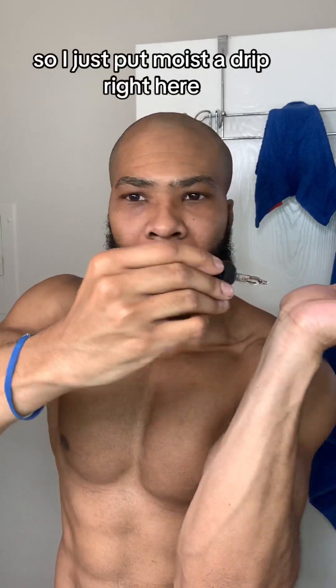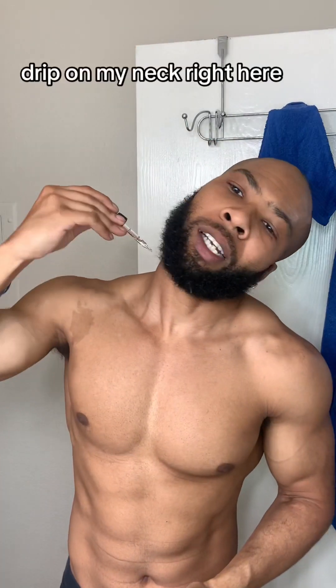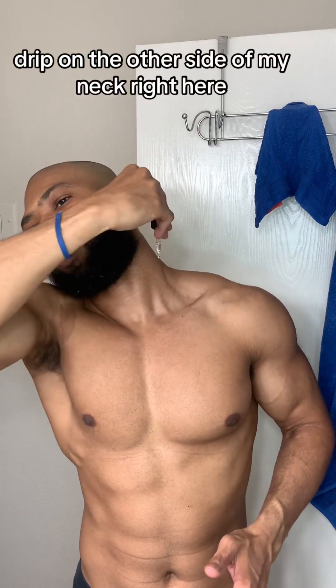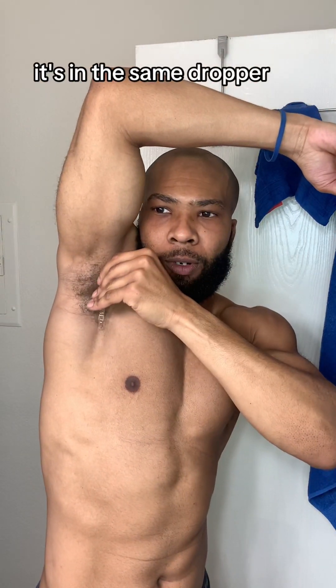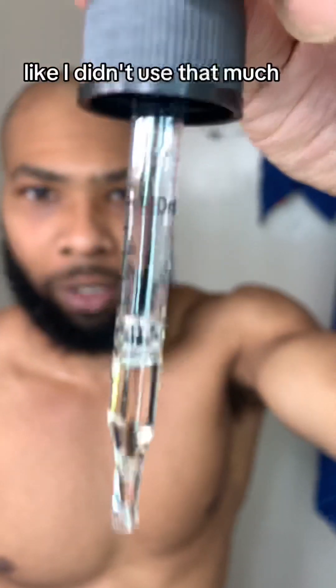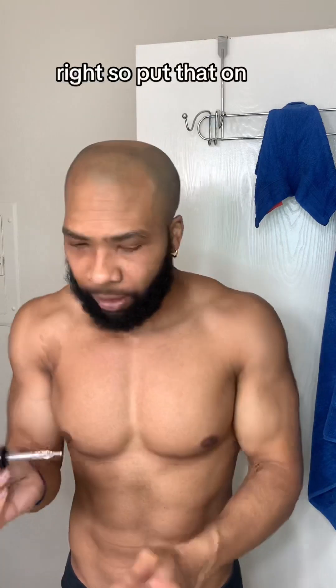For application, I just put one drop right here on my neck, a drop on the other side of my neck, under my arm on this side, and the same on the other side — it's all from the same dropper. I didn't use that much; there's still some left in the dropper. Then just a little bit on the chest, just to mix it in.